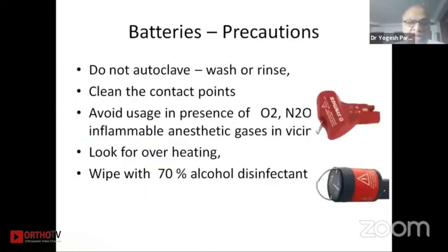The batteries are lithium-ion batteries — do not autoclave them, do not wash or rinse them, and clean the contact points only. Avoid use in the presence of oxygen, nitrous oxide, or any other flammable anesthetic gases near the surgical site. Look for overheating and wipe with a 70% alcohol disinfectant — not 100% alcohol.